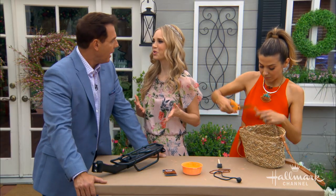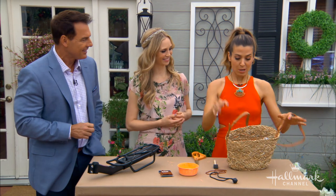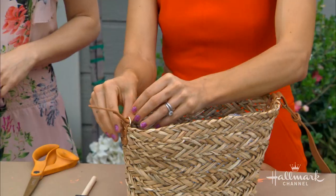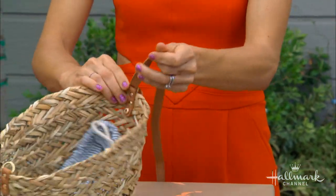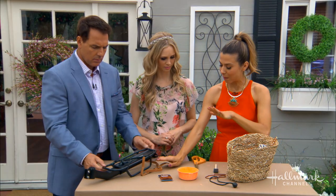We're going to save one of the handles, but not this one. I like to save everything because you never know what you're going to need — it could be a nice trim. Now, we're going to remove the crossbody strap and actually reuse it; we just don't need it going in this particular direction. So I'm going to undo it, and while it's off, I'll go ahead and paint, then put it back on after.